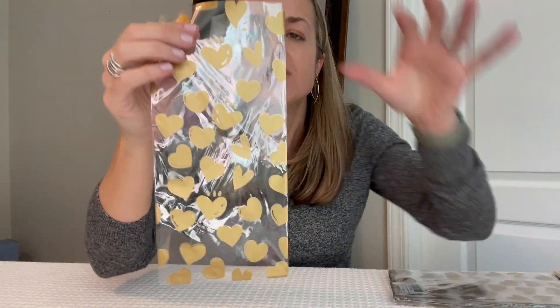Here is one of the bags. They're nice and see-through. This particular one has gold hearts on it, which would be perfect for Valentine's Day or any little gift bag time like a birthday party or anything like that that you want to do little gifts for.